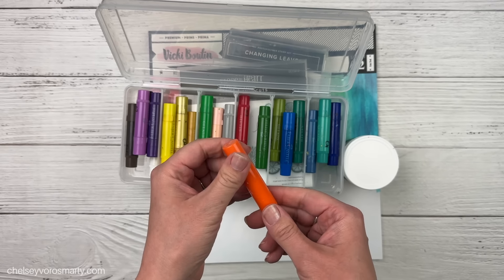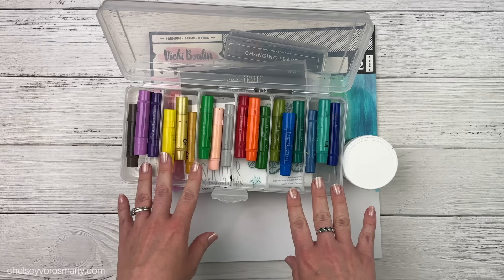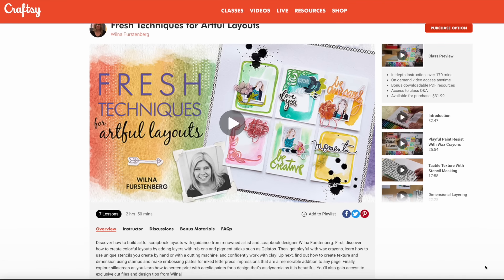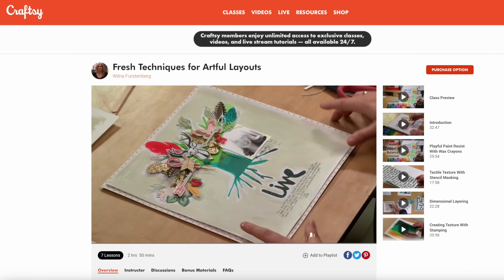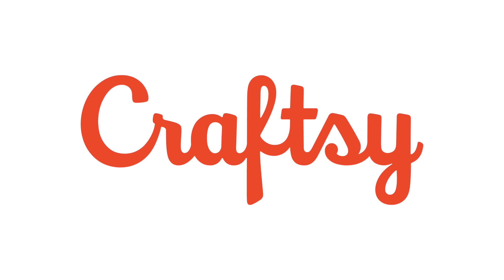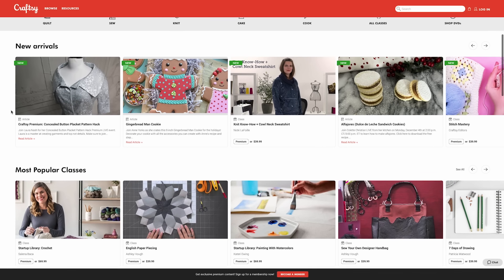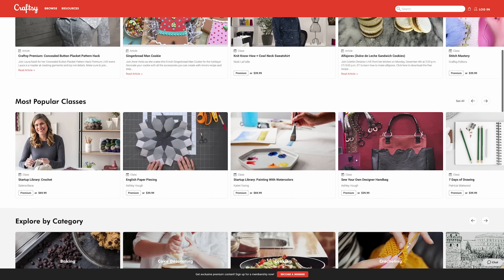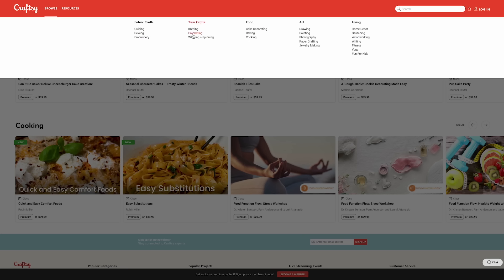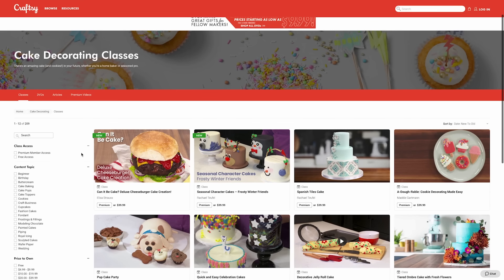To add color I'm going to bring in my gelatos — I haven't played with these in quite a while. These are water-based gel sticks loaded with pigment that dissolve with water, so you can just scribble them on and then use a wet brush to spread the color around. You could get a similar look with watercolor paints or watercolor crayons if you don't have these.